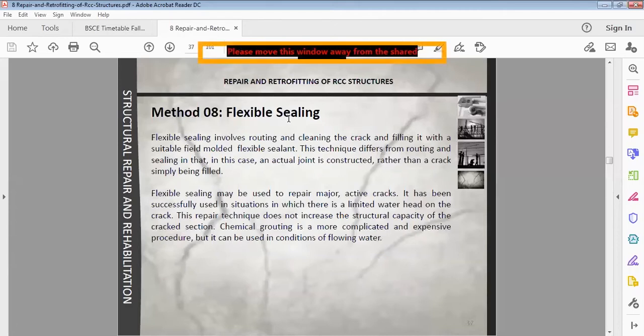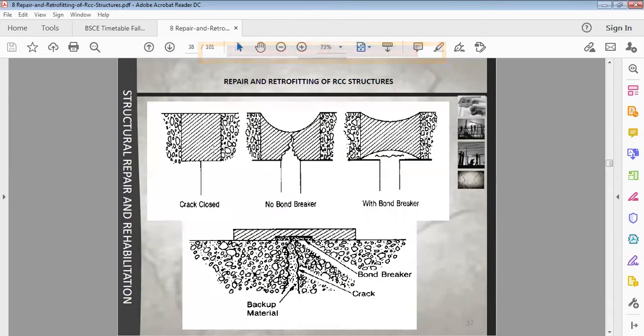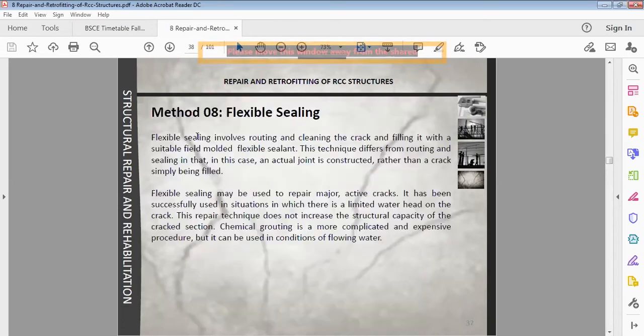Method number eight is flexible sealing. Flexible sealing involves routing and cleaning the crack and filling it with a suitable flexible sealant — for example, rubber or bitumen. This technique differs from routing and sealing in that an actual joint is constructed rather than a crack simply filled.